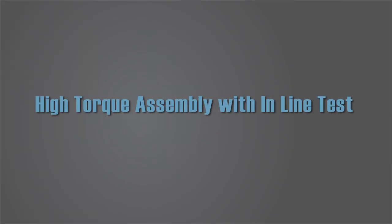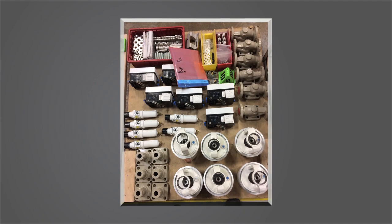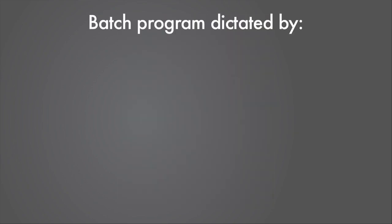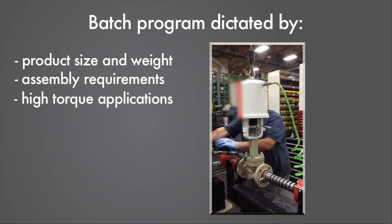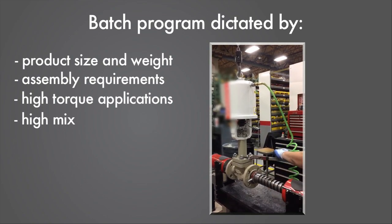This company had an established product line with traditional batch assembly and test processes. The batch program had been dictated by the product size and weight assembly requirements and high torque applications. Additionally, the production was high mix.